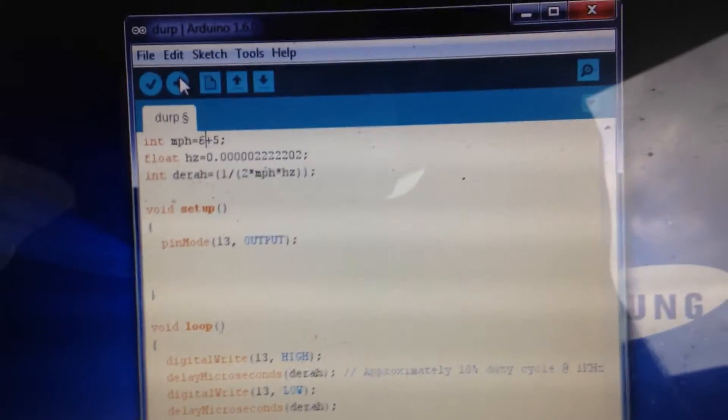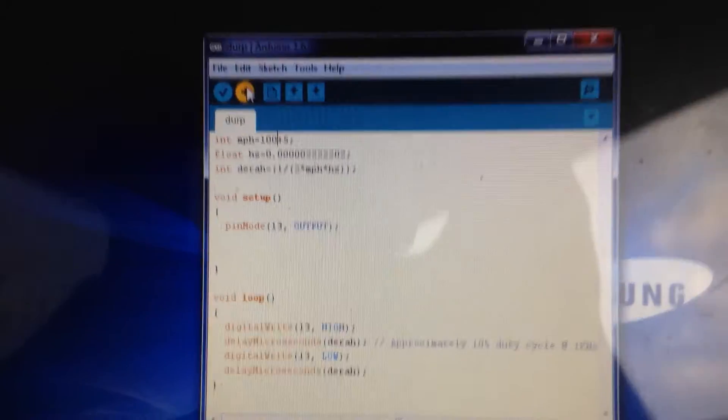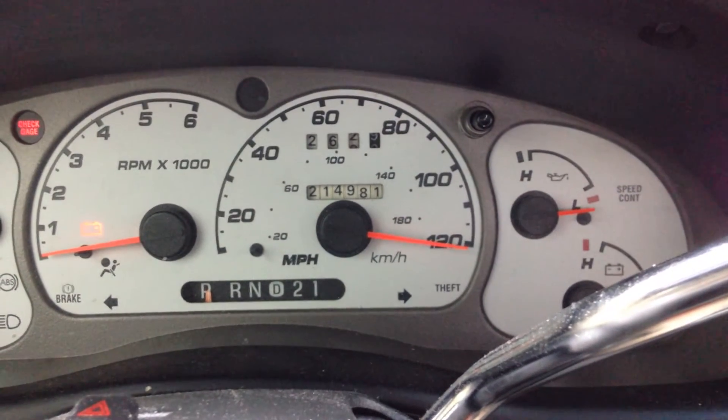Disconnected — boom, drops. Obviously I'm not moving, you can see that. Now let's drop the power — boom, up to 60! The odometer is rolling over, which I don't want it to do too much. Let's see what a hundred does — a hundred miles an hour, not bad. Let's try 120 — you can definitely see that odometer rolling real quick now.